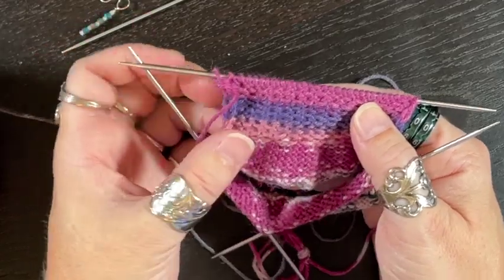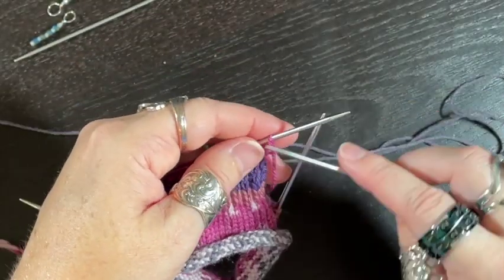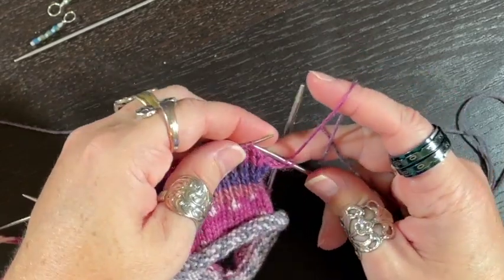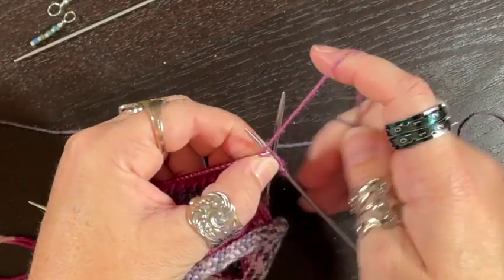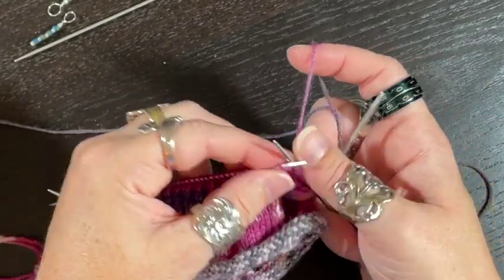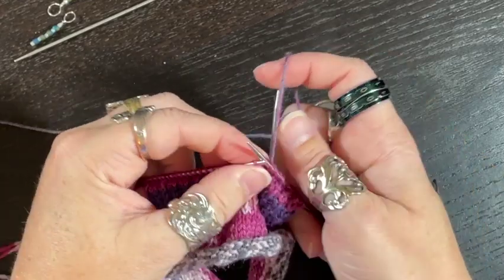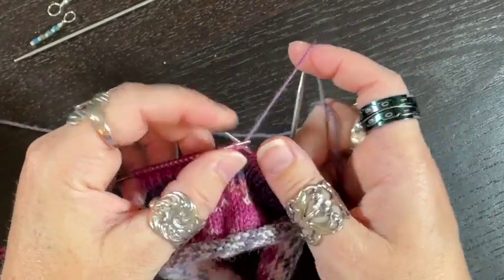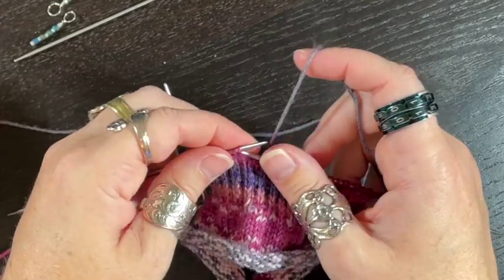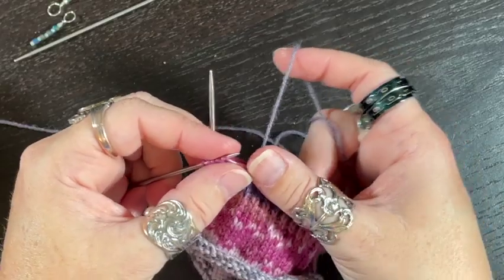That extra thickness is part of what makes a traditional three-part heel hold up. Another helpful trick: once you have some of the flap worked, the slip stitches sit on the raised peaks and the knit stitches sit in the valleys. So you can track your pattern by remembering: slip the peak, knit the valley — mountain, valley, mountain, valley. That keeps you on track. I'll keep knitting and see you after the total number of rows.